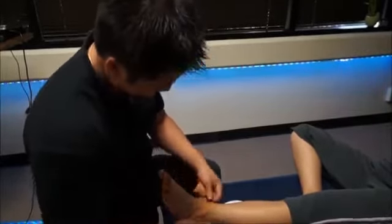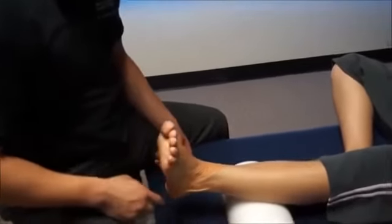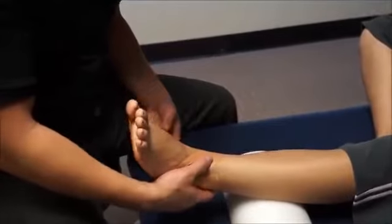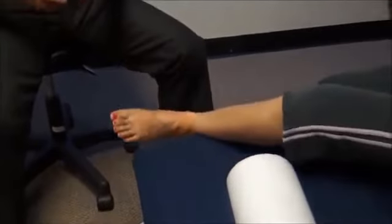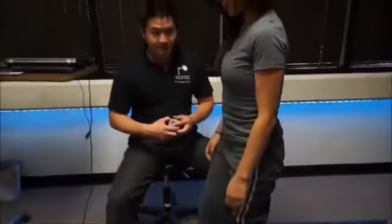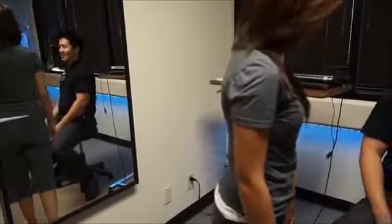And there you go. It's going to feel like it's going to loosen up a little bit, but go ahead — she's going to stand up now. See how that feels. Like a brand new ankle, huh? Much better.